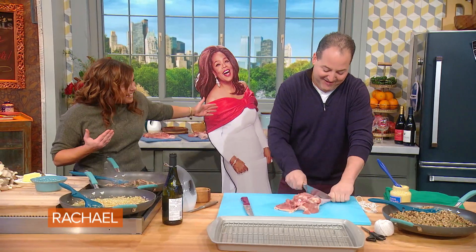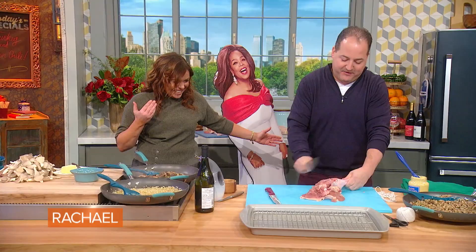Oprah, would you just not stand there for crying out loud? She's scared to go near the flame — she's wearing paper.